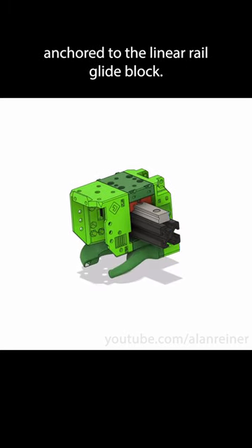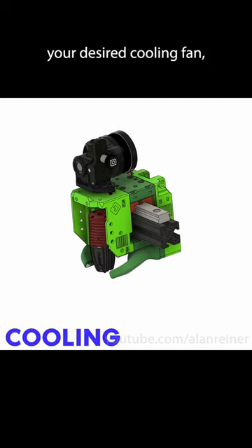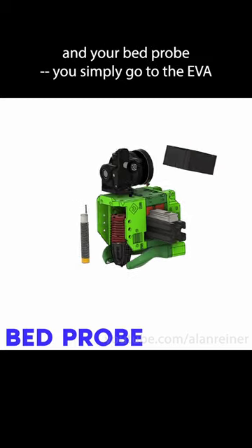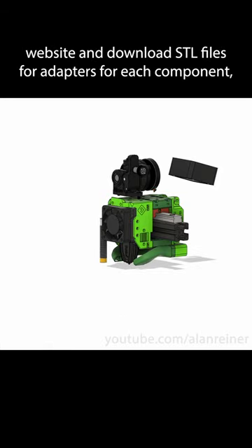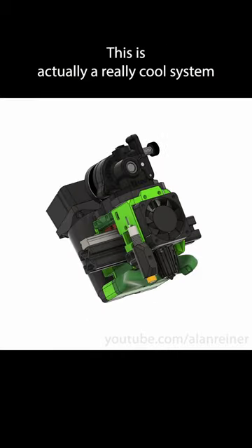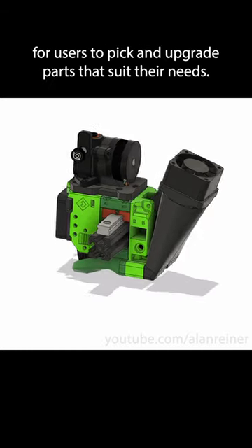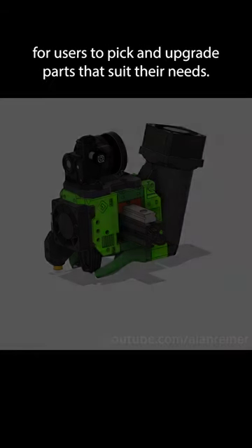The top piece is anchored to the linear rail glide block. For each of your chosen hot end, extruder motor, desired cooling fan, and bed probe, you simply go to the EVA website and download STL files for adapters for each component, then print them off on a different printer. This is a really cool system and helps push the ecosystem forward by making it easier for users to pick and upgrade parts that suit their needs.